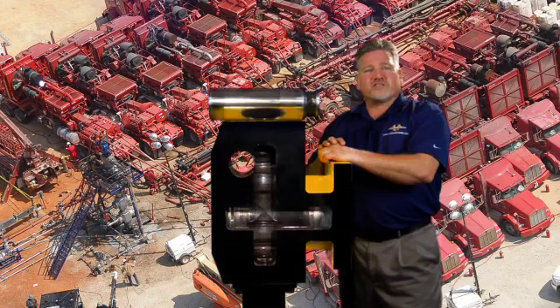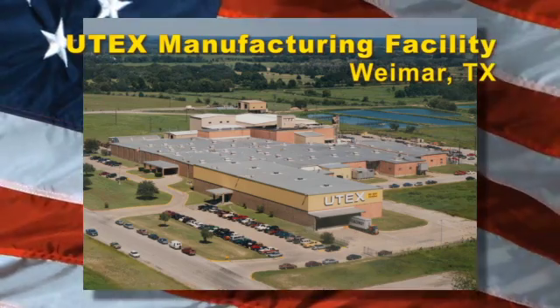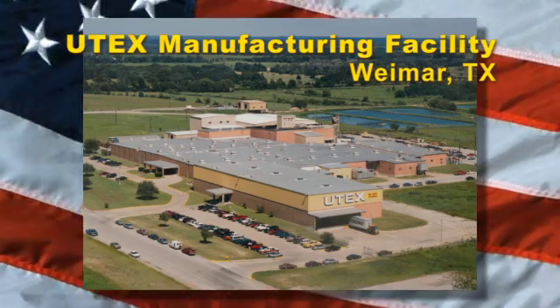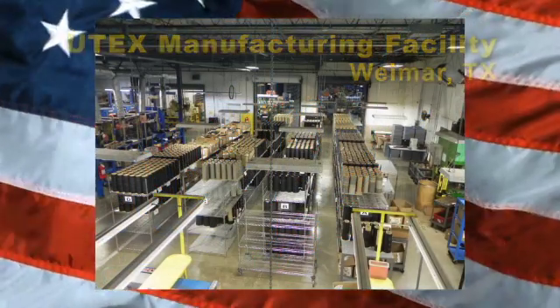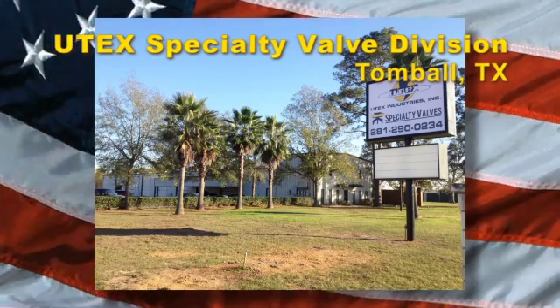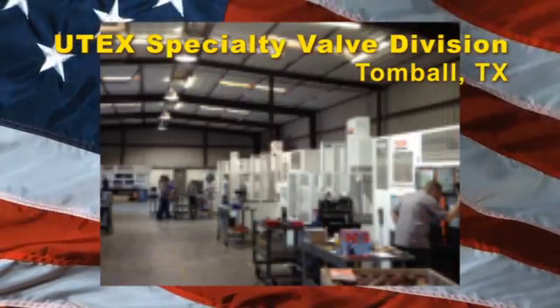These products are produced in several of the UTex Industries manufacturing facilities. Our state-of-the-art manufacturing facility located in Weimer, Texas, is where our well-service packing and our fluid end seals are manufactured. Our bonded valves, inserts, and seats are produced at our specialty valve division in Tomball, Texas.